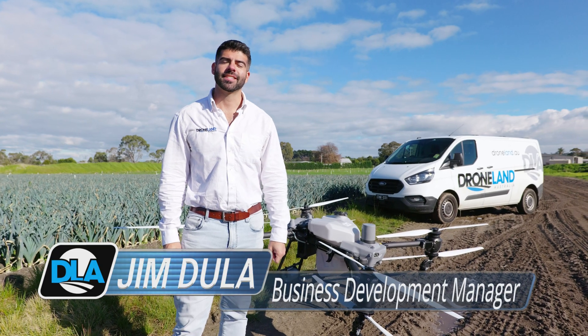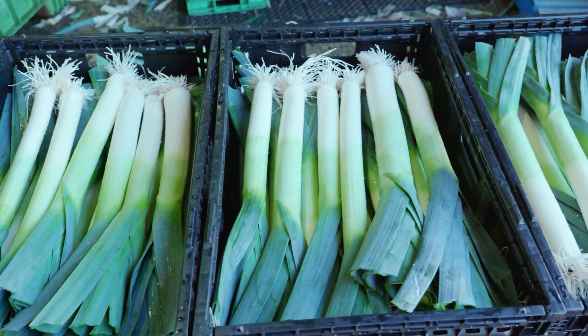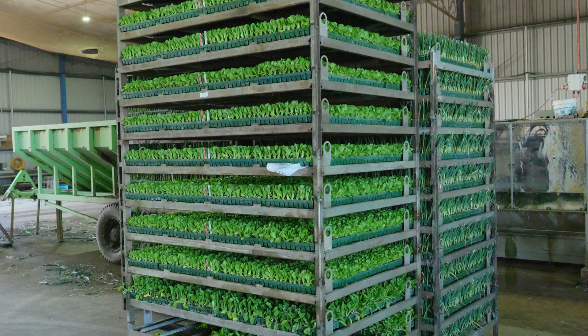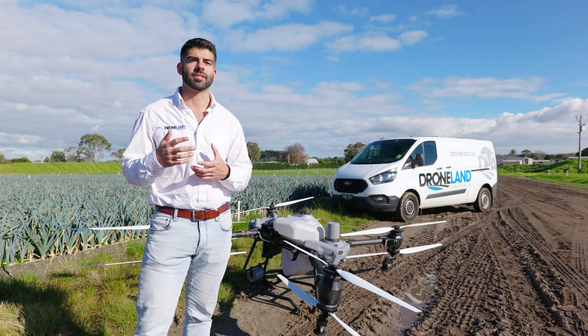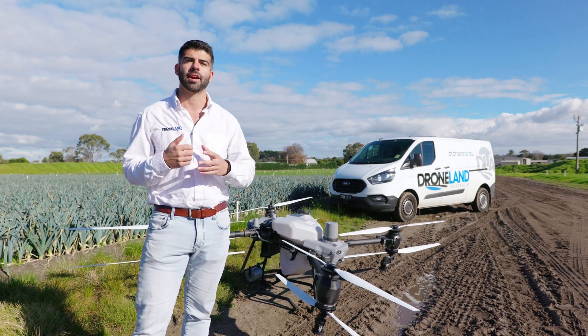Hi, this is Jim from Drone Land Australia. Today we're out at Taranto Farms in Tyab, Victoria, where they're growing leeks, cause lettuce, and a variety of other market garden produce. But today we wanted to introduce to you the DJI Agras T50. It's brand new on the market and so we're going to go through some of its new features and show you how it flies.